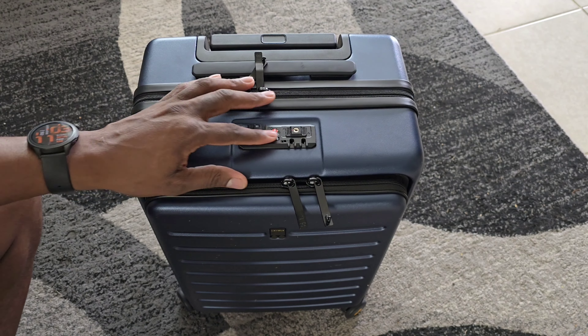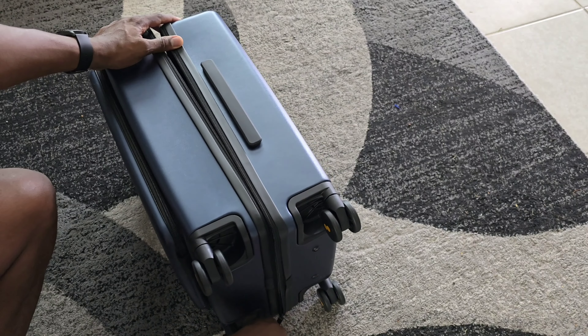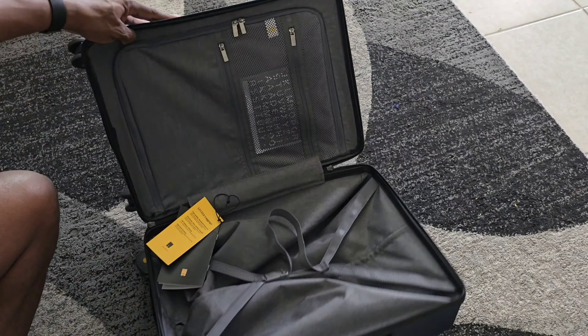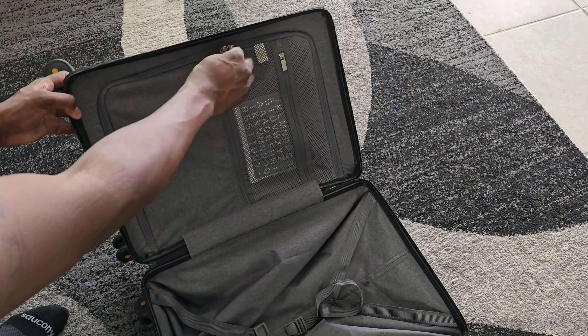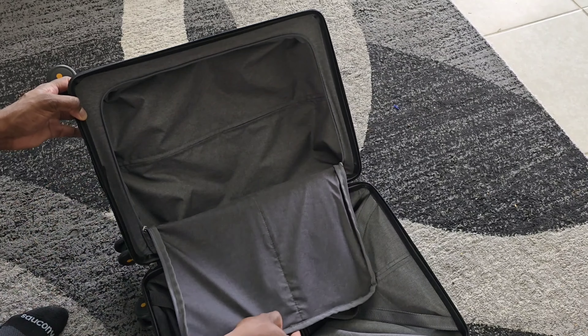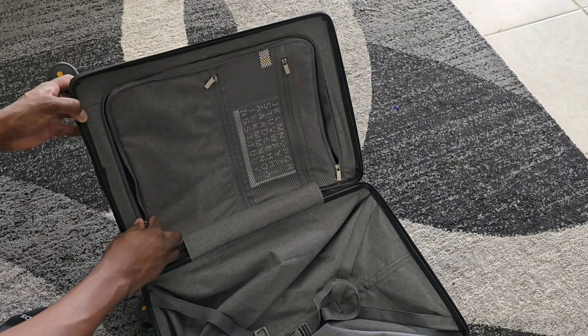Now let's get into the actual luggage here. After zipping it open and getting it all around, the side of it zips way around and the other one goes a partial. But once you get it open, you have compartments in here where you can store items. There are some straps for tie-down to make sure things don't move around in flight. You've got some more compartments on the side. Inside this little baggie, I found some lettering where you can put labels on your actual luggage — your name or something like that. This material is more of a cloth material, soft fabric, and it shouldn't mess up any of your items.